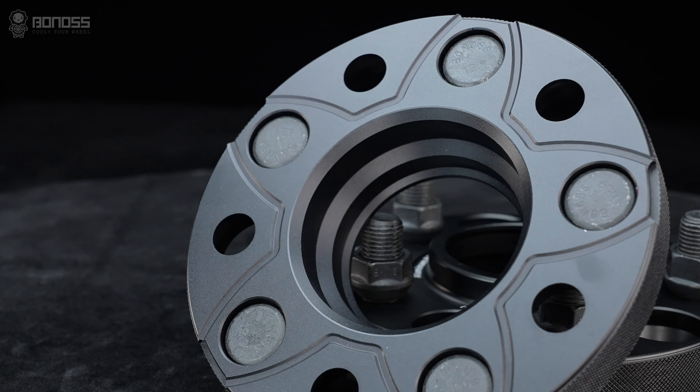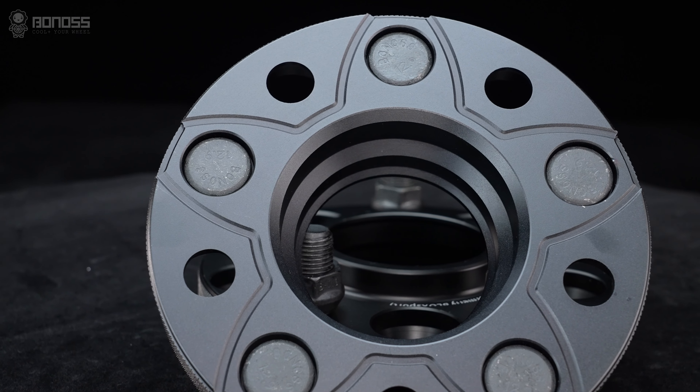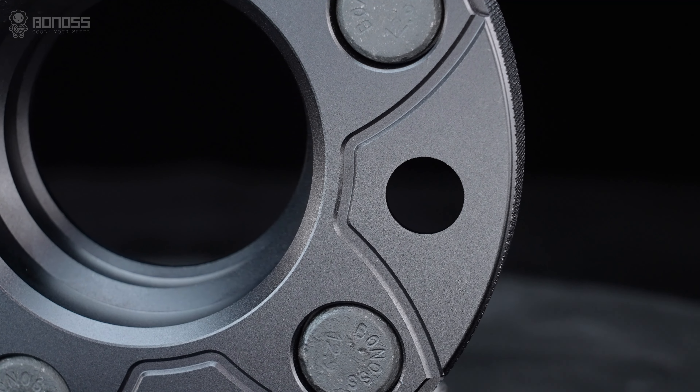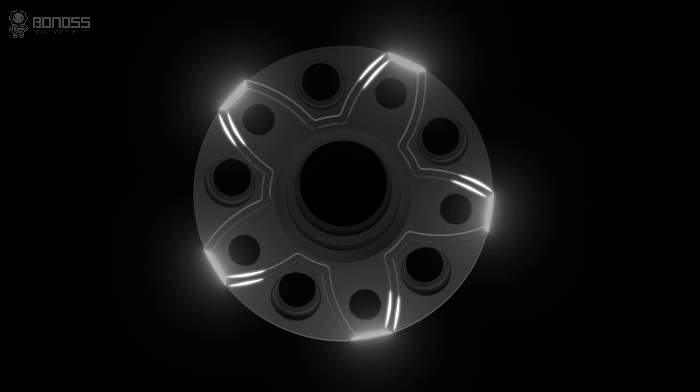Forged multi-stage hub center wheel spacers will effectively reduce the trend of vibration and keep your wheels safe all the way. In addition, F2 cooling wheel spacers are designed with heat dissipation grooves to make brake cooling better, distributed in a petal shape.